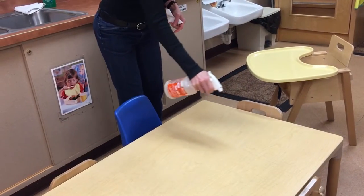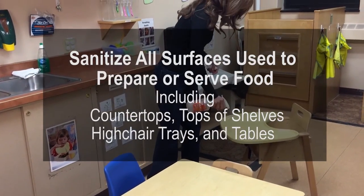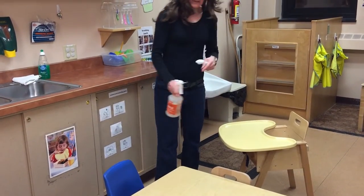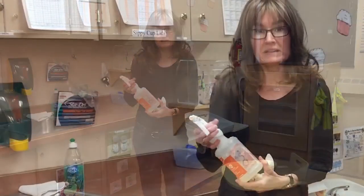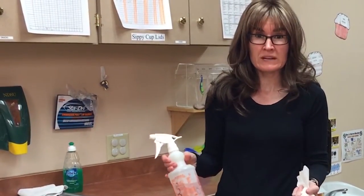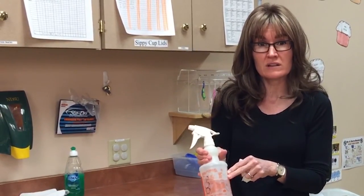Also check whether it requires a water rinse afterwards, as it may leave a residue. I would recommend not using one that requires a water rinse because that's an extra step. Allow the full contact time — many times it's around two minutes, but check whatever product you're using to confirm.